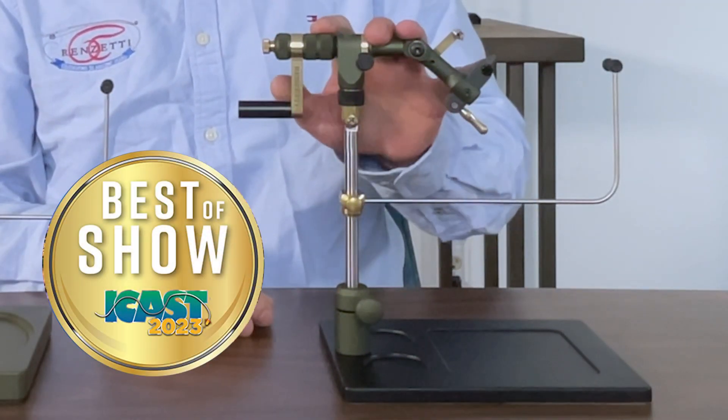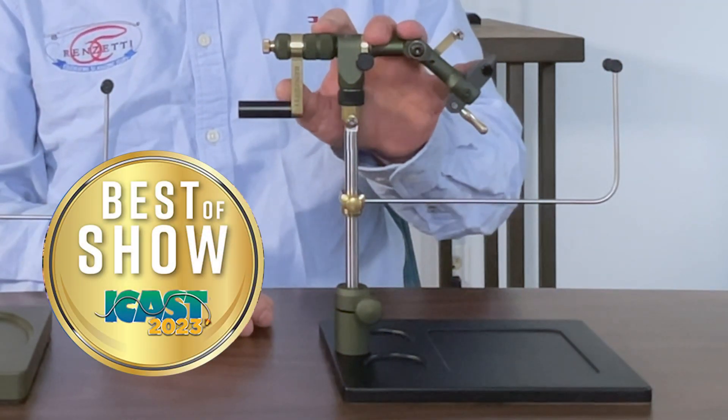This vise won Best in Show at ICAST 2023, and we're pretty proud of that. There you have it — that is our new Olive Green Anodized Master Series vise.